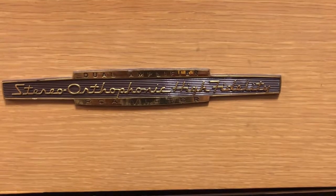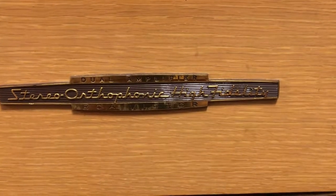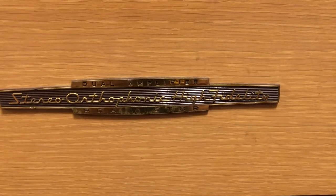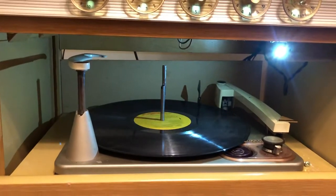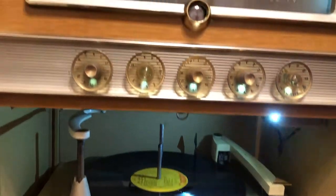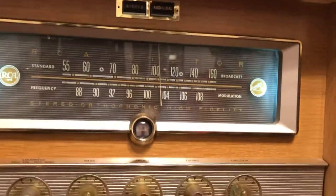Check out what we got here — a dual amplifier RCA Victor stereo orthophonic hi-fi. Little project I'm working on.